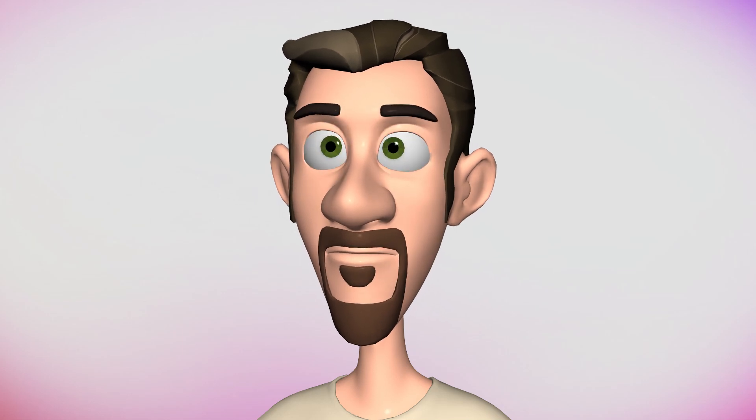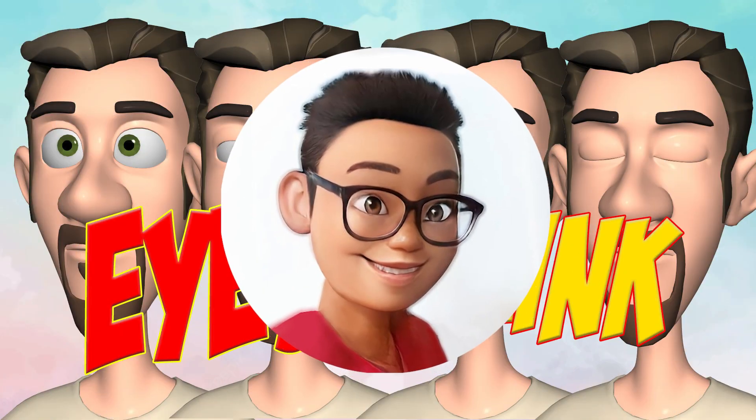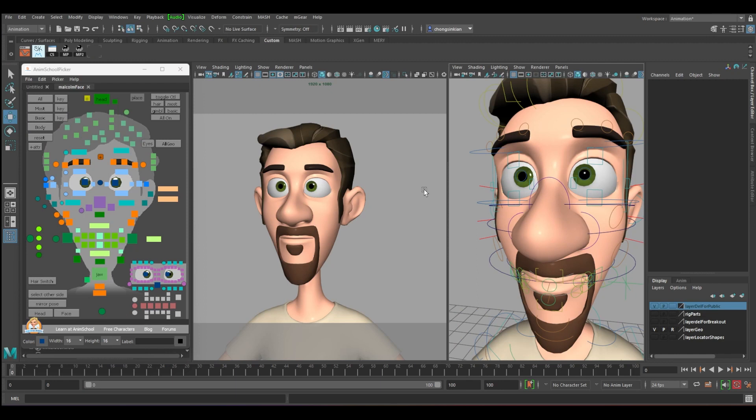How do you blink like a pro? Stay on to find out. What's up everybody, my name is SK and welcome back to my channel.